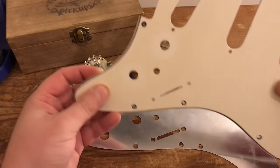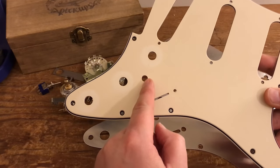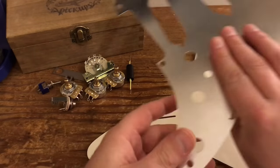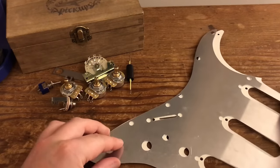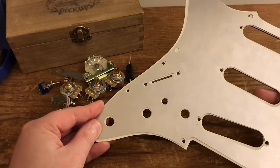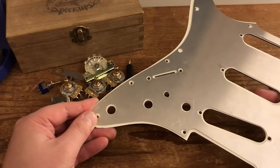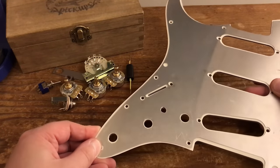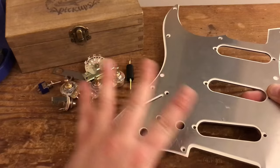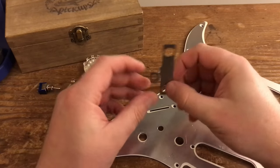One of the first things you're going to need to do is drill a hole somewhere in this region — it's entirely up to you where you want to put it, but I put mine very close to the controls, and I'll show you why in a second. I'm using this aluminium shielding plate, as you would have seen from the previous shielding video. I'll put a link in the description — I got it from eBay for about 10 or 11 quid. It's a very thin piece of aluminium sheet cut into the shape of a Strat pickguard, held in place by the components so you don't have to glue it.